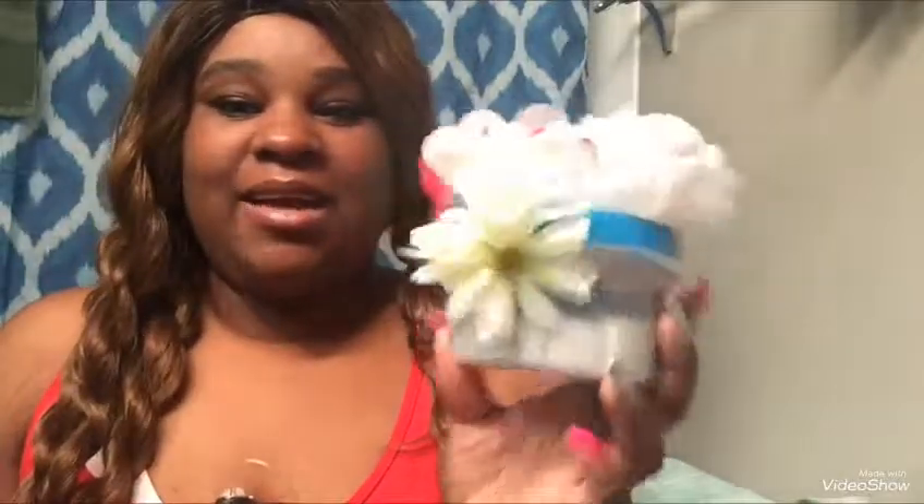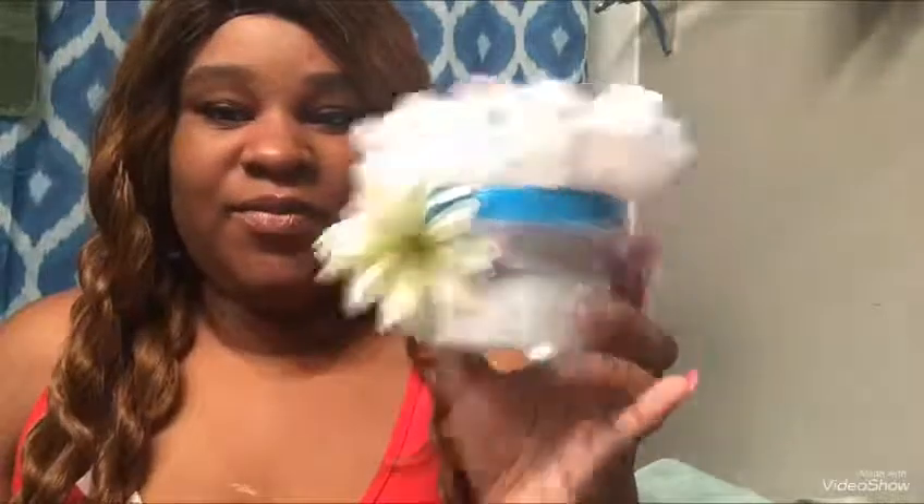I really hope you guys like this video — give it a thumbs up and make sure you subscribe so you can be a part of the family. Hope you guys like it, subscribe, and give this video a thumbs up. You guys have a wonderful and blessed day, bye bye!